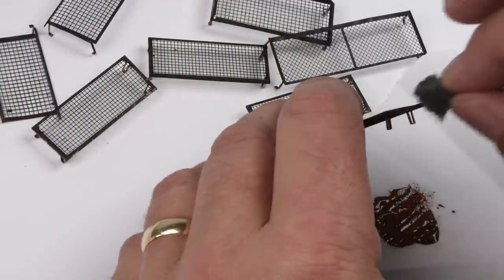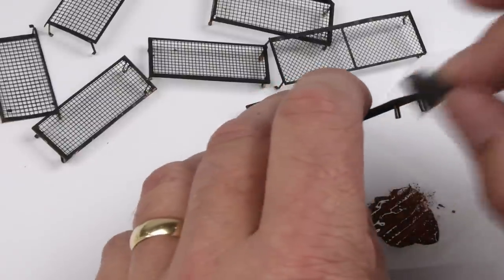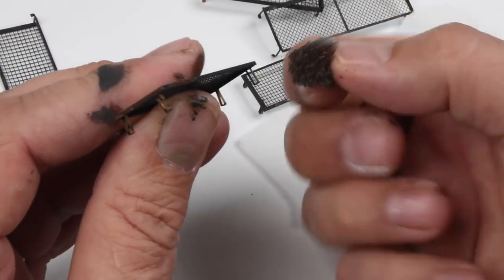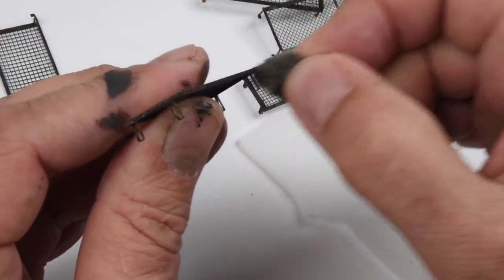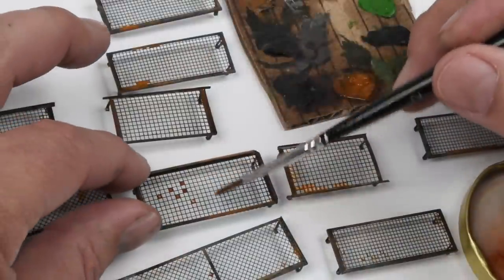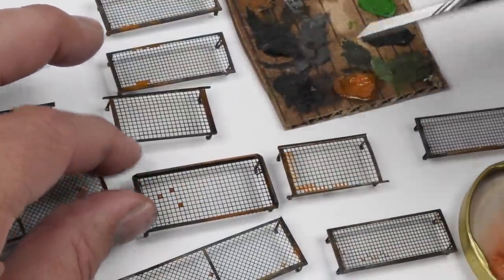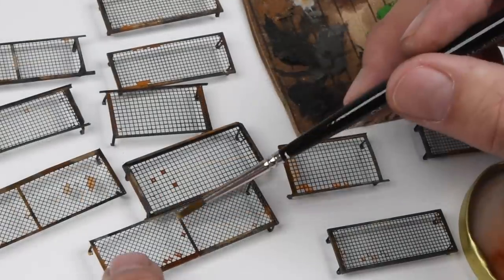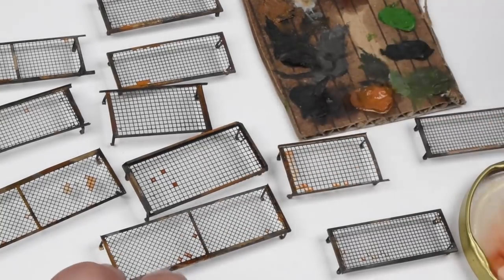Now I can start adding a little bit of color here and there just to give them that battlefield look of a little bit of rust and dust. I'm starting off with just a little bit of acrylic paint with a sponge, mostly hitting areas where the blackening fluid didn't discolor the photo etched. Then for the weathering I'm going back to the oil paints and giving them some light washes, using kind of an ochre color, rust colors, some dust colors. Once they dry they'll add a really nice patina to these.